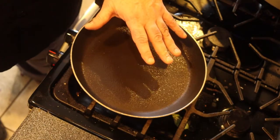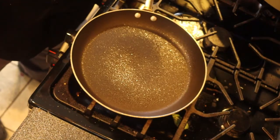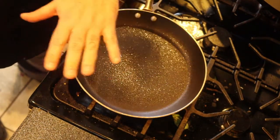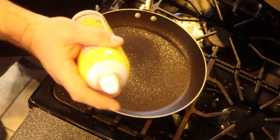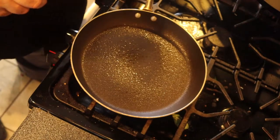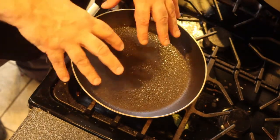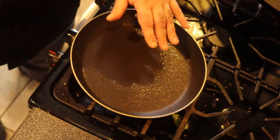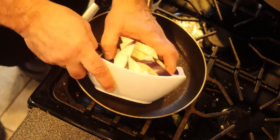I have a sauté pan today — I'm not using the wok just yet. I'm going to use the sauté pan because it has a lot of surface area. I'm going to spray it with just a little bit of spray oil, and that's all the oil I'm using. This oil will be absorbed into the eggplant, so I don't want to use too much. The pan is hot on medium heat and I'm going to add the eggplant.